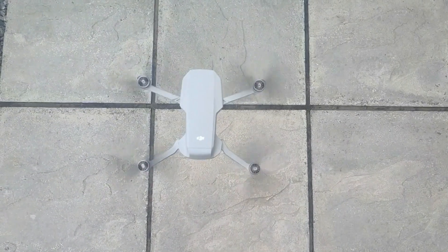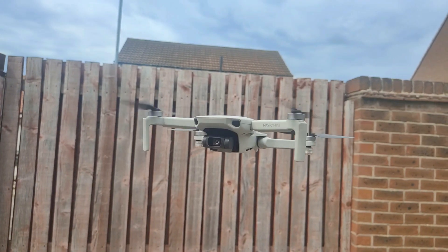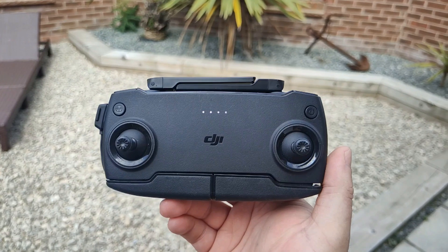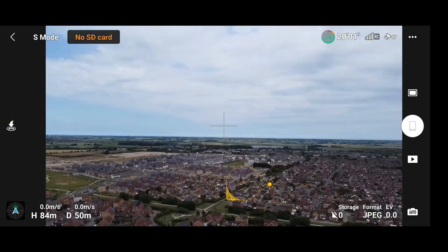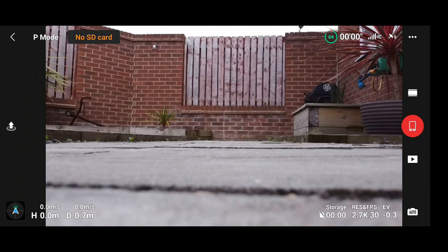To demonstrate this properly, I've put the DJI Mavic Mini up in the air and I'm going to show you exactly what to do. With this controller, you have got no function button whatsoever, so we need to do it a slightly different way. The way you generally do it is by tapping on the screen, but for some bizarre reason this doesn't actually work in video mode.